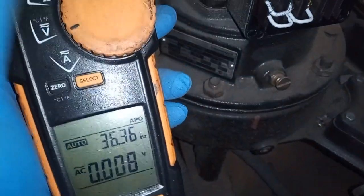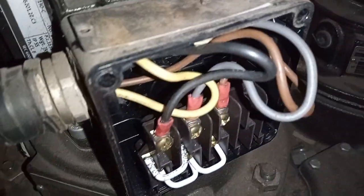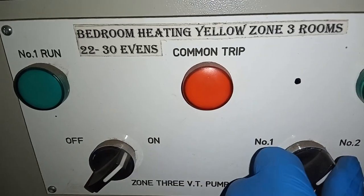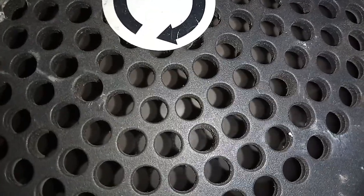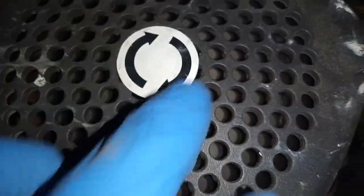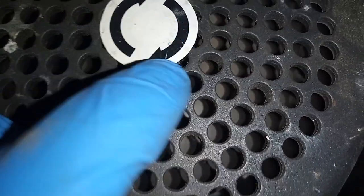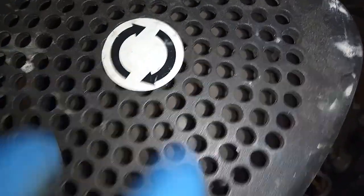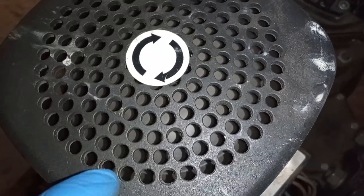Now I'm going to switch to amps and check each of the phases. Switching over to pump number one — as you can see it is circulating now. Always ensure that the pumps are circulating in the correct direction. You can see this one is going in this direction — make sure it's not going the wrong way. A way of checking that is by turning it on and off and then you can see it start up.